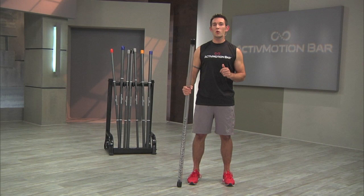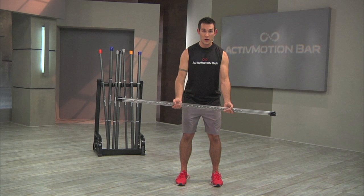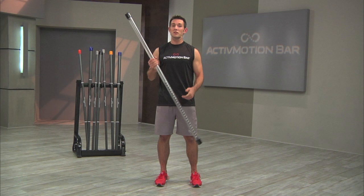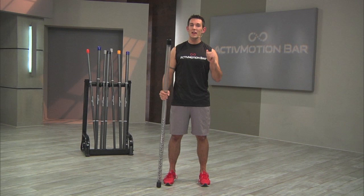Next, during exercises where the Active Motion Bar is kept close to parallel with the floor — for example, a hinge row or a split balance press — the idea is to keep the bar as stable as possible while the internal weights always slightly shift. Due to the unstable nature of the bar, clients will not be able to keep it perfectly centered and still. Instead, they should always feel and hear the weights inside the bar move slightly as they engage in the exercise.